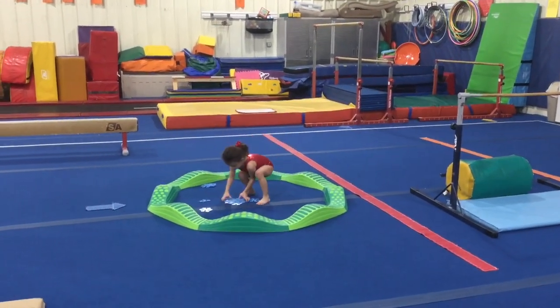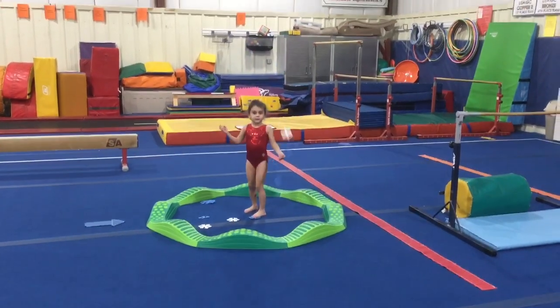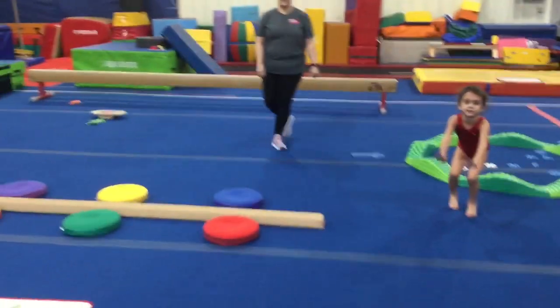Beam stations! Station number one: the students are going to be walking on the alligator beam. They can walk forward, sideways, and they can jump in the snowflakes and throw them up to make it snow.